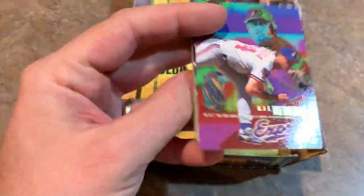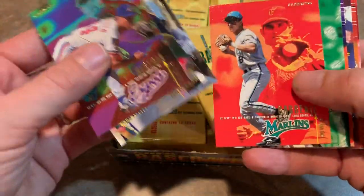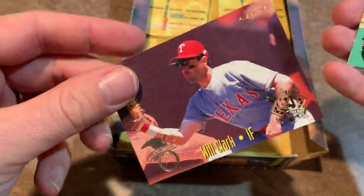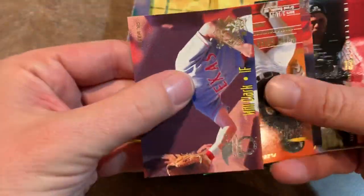I was at that home run derby. I saw the Frank Thomas home run into the upper deck — one of the longest home runs ever hit at that stadium. I was only about two sections away and it's pretty awesome. Went with my family — my brother, my dad, and I think my mom was there too. There's a Will Clark, one of these all-star ones again, and then Carlos Garcia, the Pirates representative back in 1994.